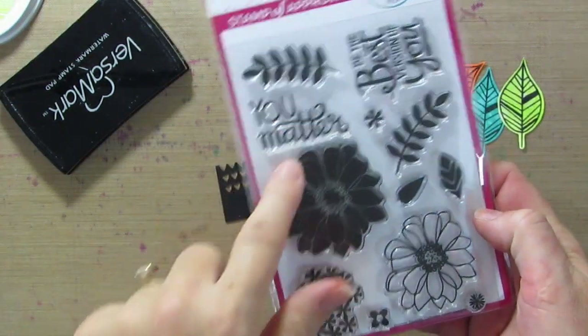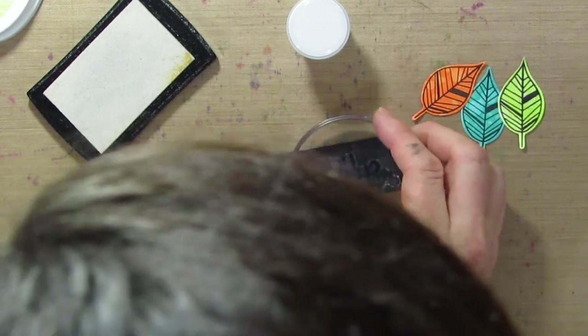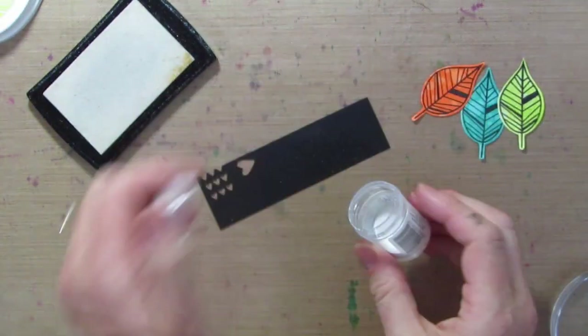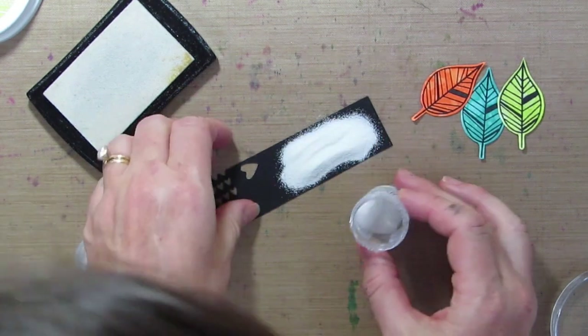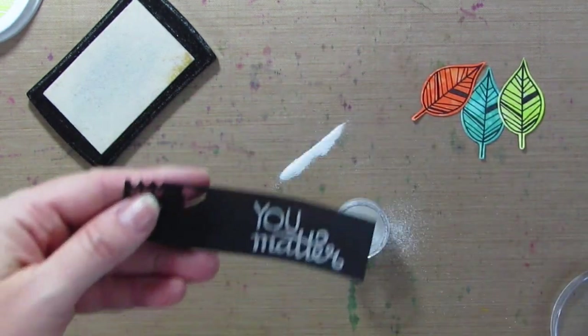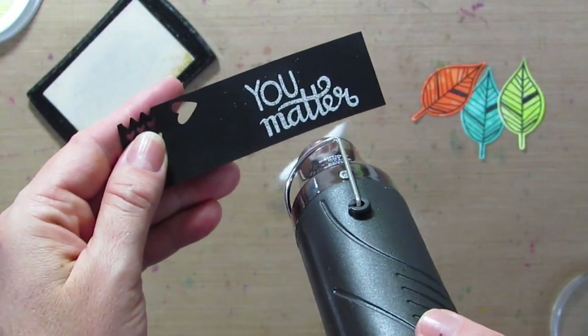For the gradient piece, I'm going to use the 'You Matter' sentiment from the Bloomin' Bouquet Stamp Set. I'm going to ink it in Versamark, stamp it on black, and then use white embossing powder. We'll heat that and we'll get a white on black sentiment.